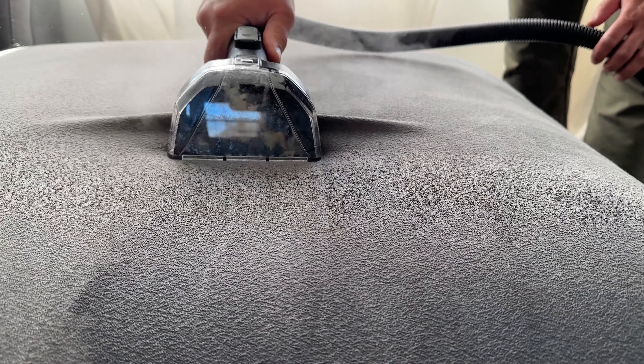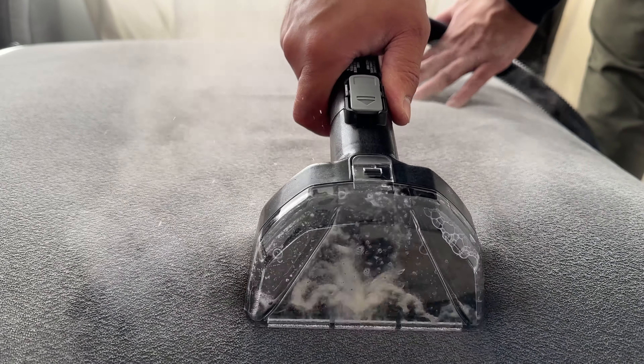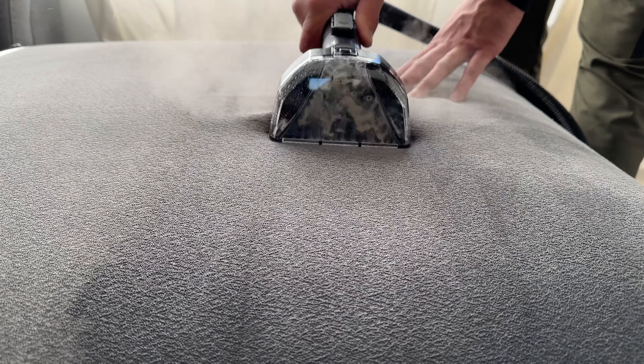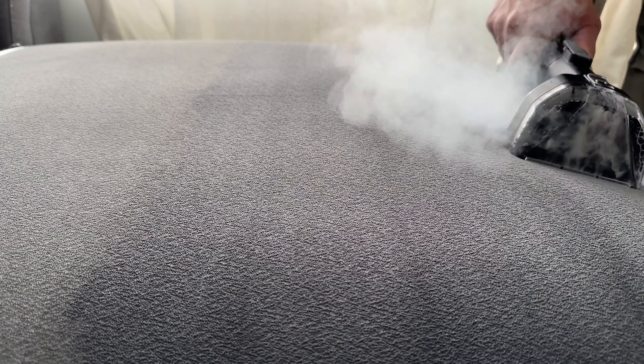With the right solution — like the pet solution I have here — this machine will sanitize and freshen up your upholstery and carpets pretty well. After I was done with all these couches the next day, they did feel like new again, which is a big bonus. For comparison, on the steam-and-water setting together, the head is pulling out a lot more liquid, which is obviously to be expected.